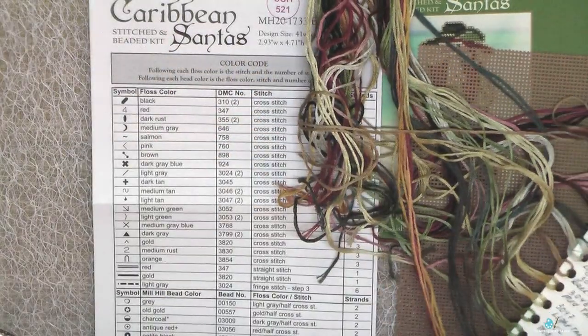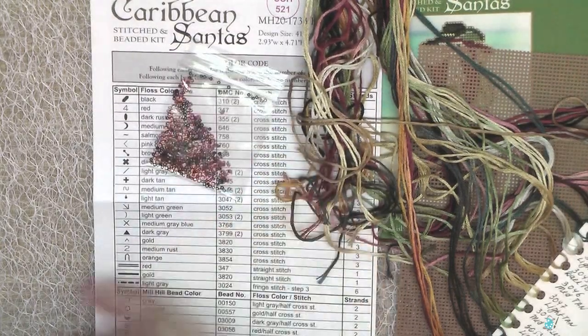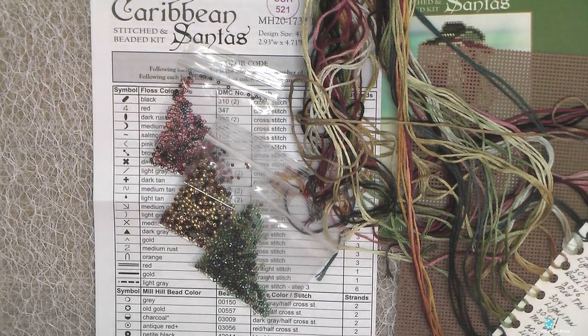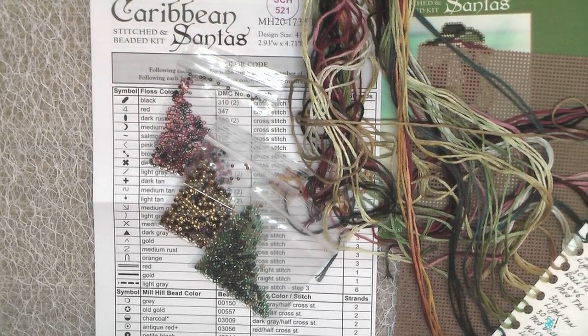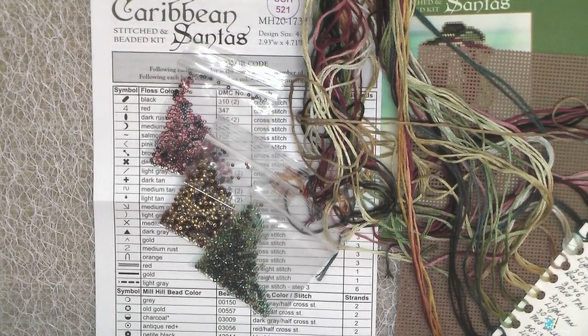In this kit we have 19 colors of stitching thread and 10 colors of Mill Hill beads of different sizes and colors. As usual I started to stitch from the left bottom corner, and I think I needed a couple of days to finish all stitches because this is a very easy design. It has big areas of the same colors, so it's suitable for beginners and as a travel project.